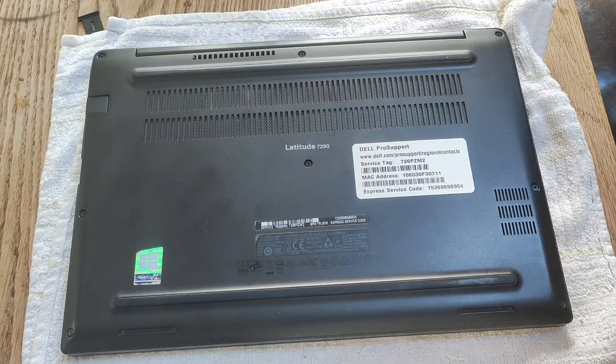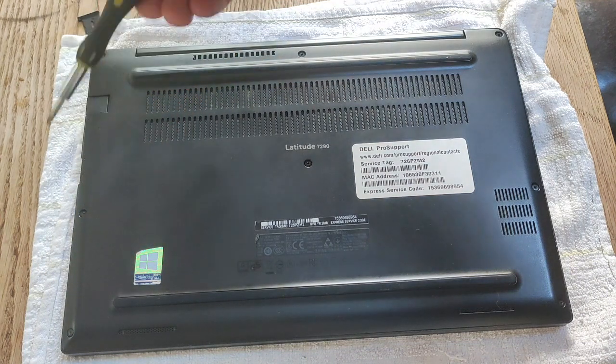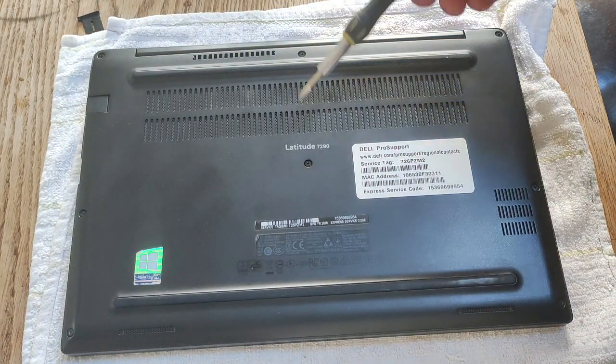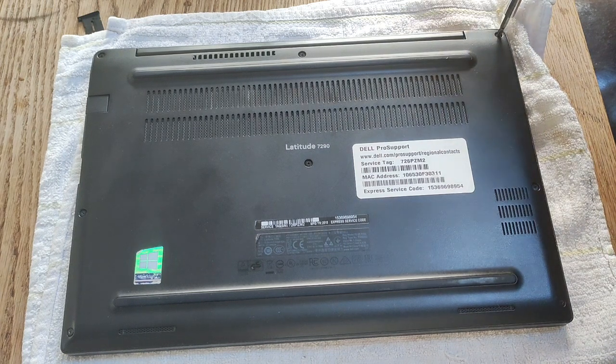To take off the bottom case of the Latitude E7290, you need to remove eight Phillips head screws. They are located here, here, here, here, here, here, here, and here. I'll just quickly take them off.